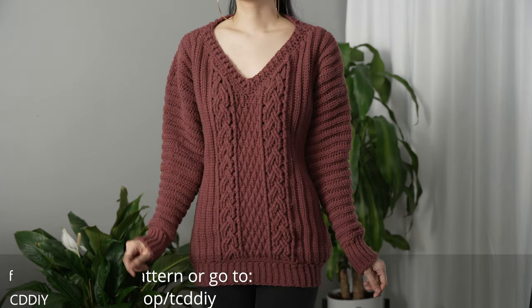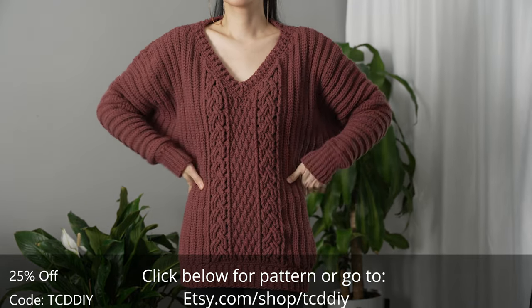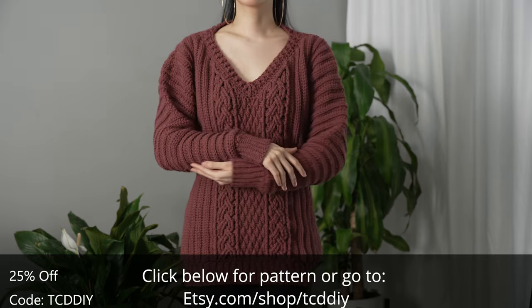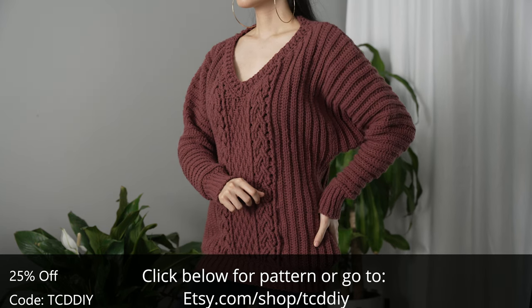Hey guys, I'm T and welcome to the channel. If you're new here, I make trendy and fun crochet tutorials twice a week. If you haven't already, smash that like button, drop a comment below, and subscribe to join in the fun. Today I'll be teaching how to make a cable stitch batwing sweater — tis the season for comfy sweaters, and nothing says comfort like bat wings, so here we are.